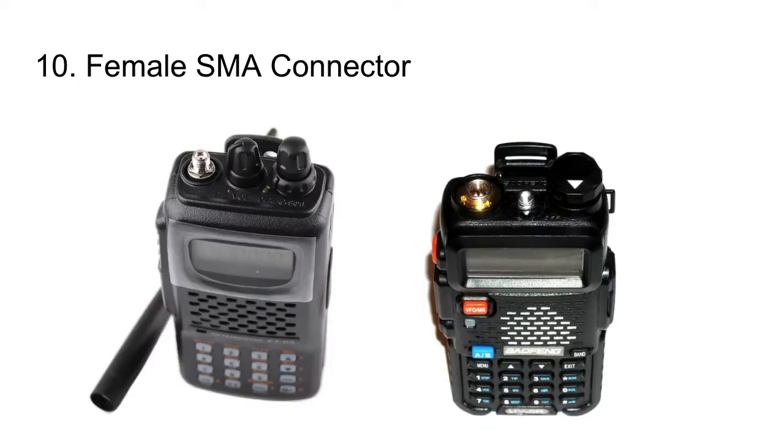Starting out, I'm going to talk about the SMA connectors on handheld ham radios. I really wish these radios would all come with a female SMA connector, like on the Yaesu FT60 on the left. The Baofeng UV5R on the right has a male SMA connector with a tiny copper pin inside. I'm always worried about breaking or bending that pin — if you break it, you're done. It's a lot easier to replace your antenna than that pin inside the radio.